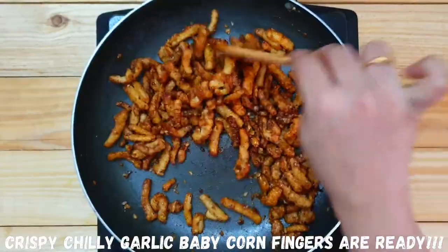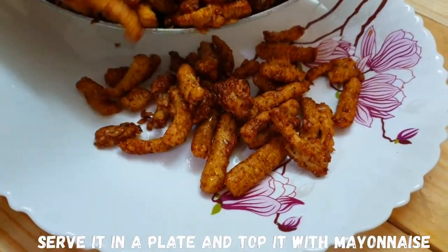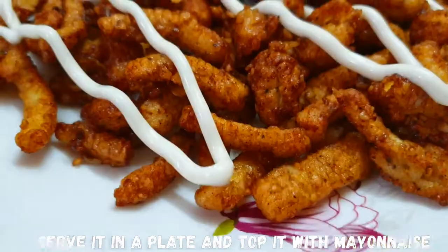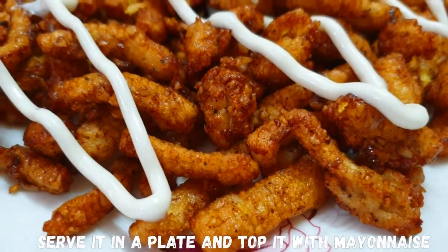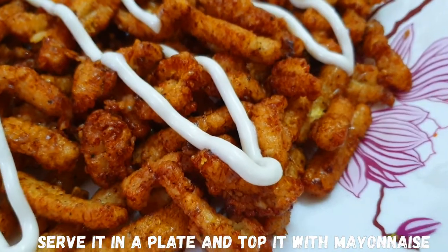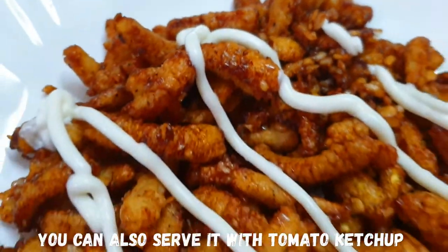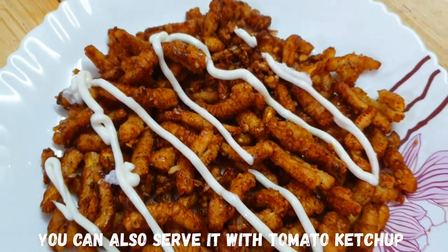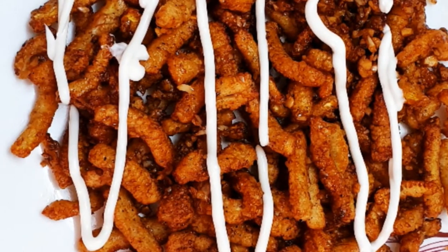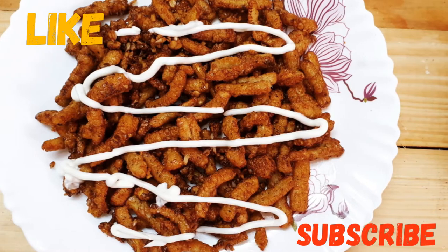Add 1 tablespoon of coriander. If you want to try this baby corn starter, please share your likes and comments. Subscribe to Nikki's Cookbook channel. Thank you.